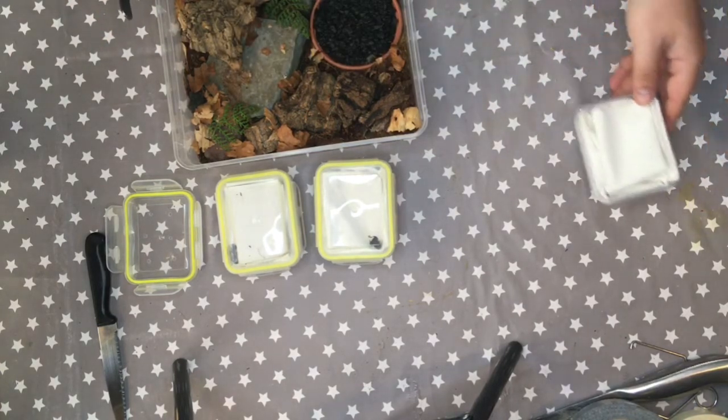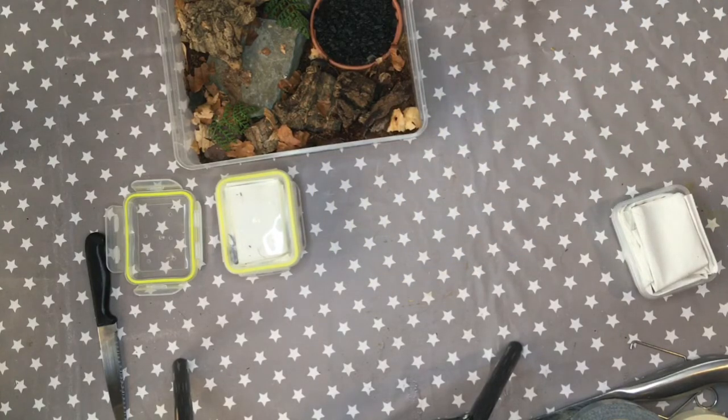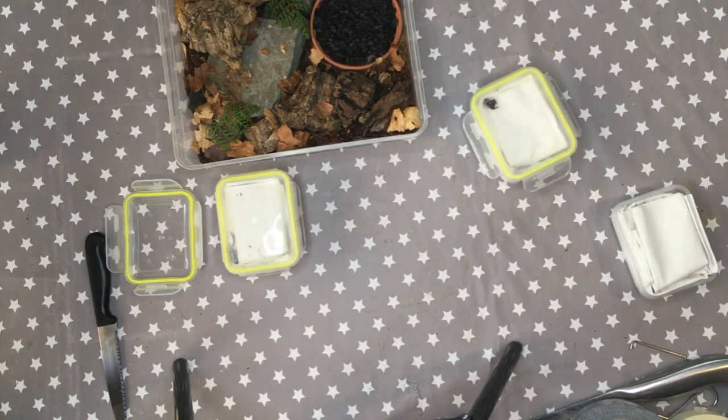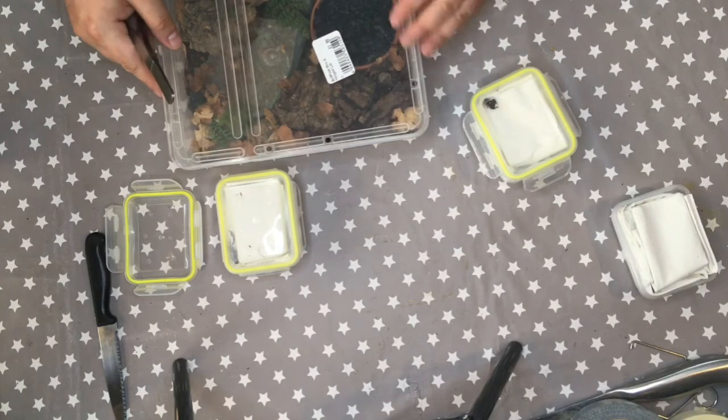You might notice what looks like a water bowl — we put a little saucer in with some chippings so we can add a bit of water, but there's no depth, so there's no risk of the scorpions drowning. Not every species of scorpion can be kept communally, but this is one that can, as long as they've got enough space and enough hiding spaces. The breeder confirmed this, so we've gone for three.